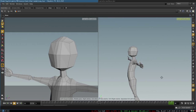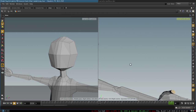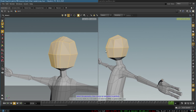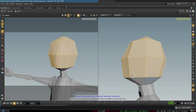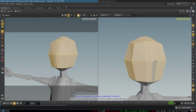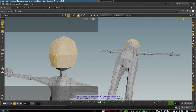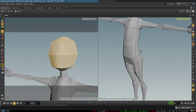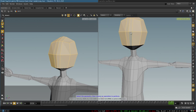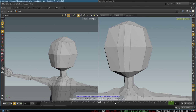From here we continue to model our face. It is just the box we started with — one subdivision — plus one loop that goes through the whole body, which we created when extruding the legs. This loop will also be used to create our nose.